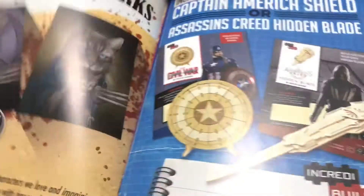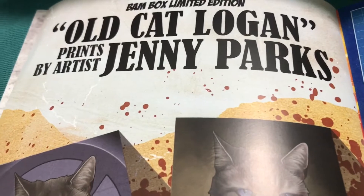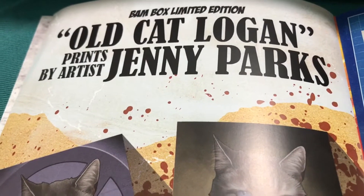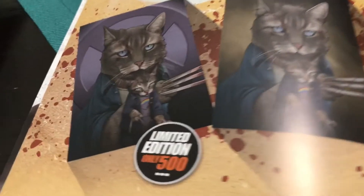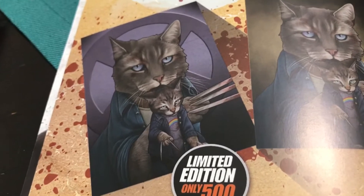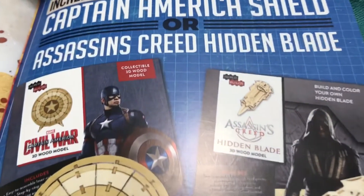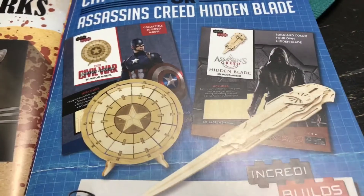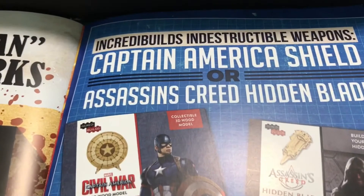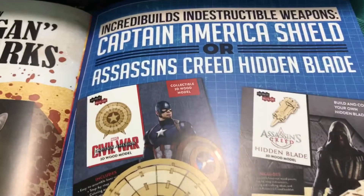And now there is the art print by the artist Jenny Parks — Old Cat Logan. There's a different version you could have gotten that was more exclusive — it's got the X-Men symbol in the background. I wish I would have gotten that one. My son would love that — I made him a cosplay that was easy, and he would have loved that. That's pretty cool, but it's alright.